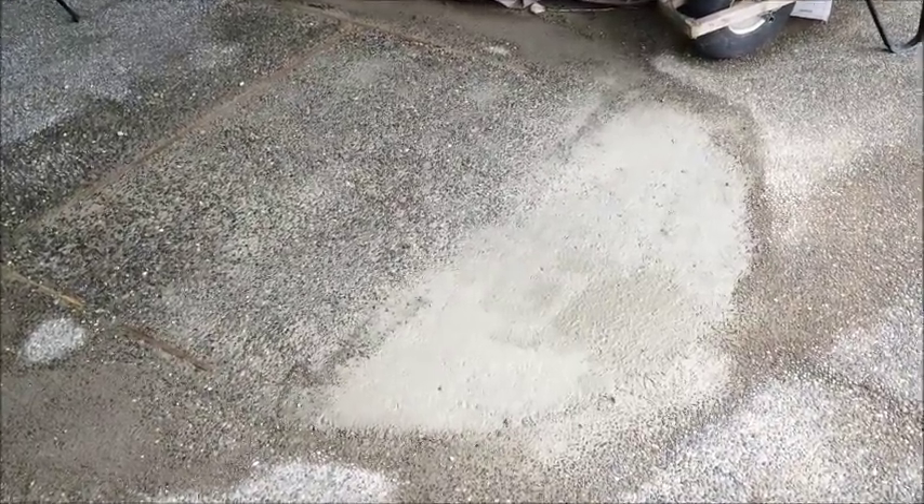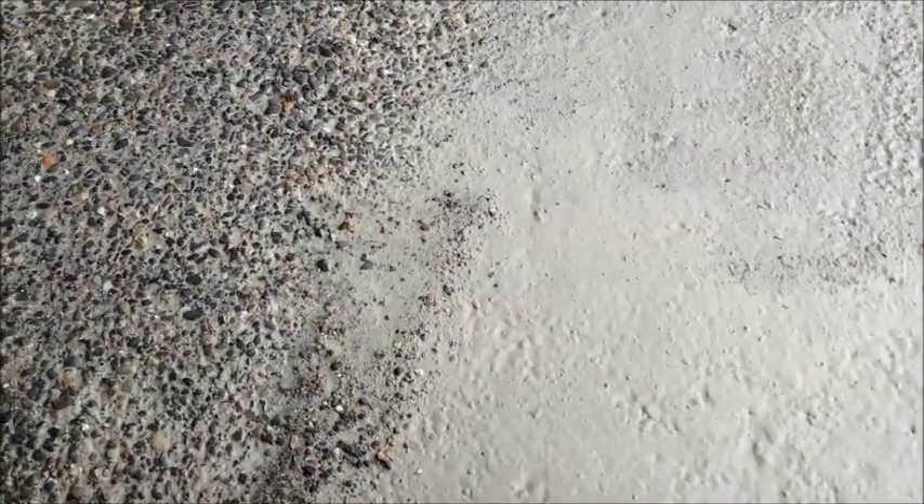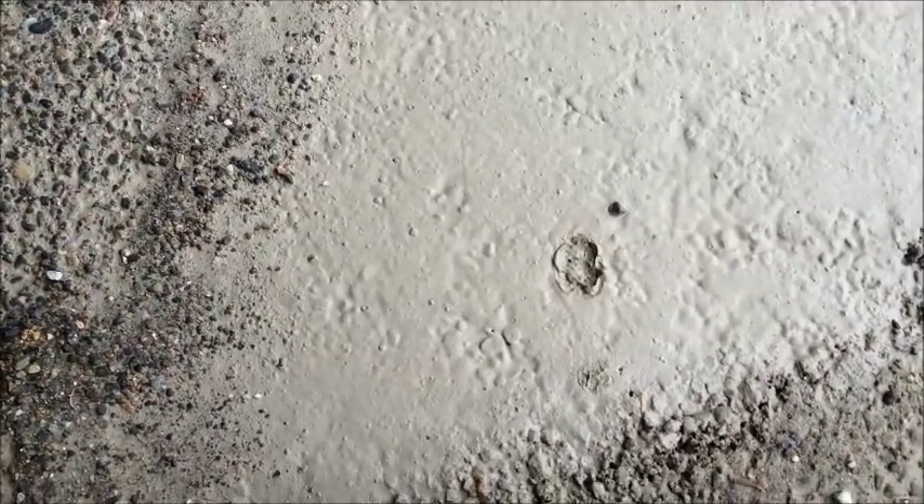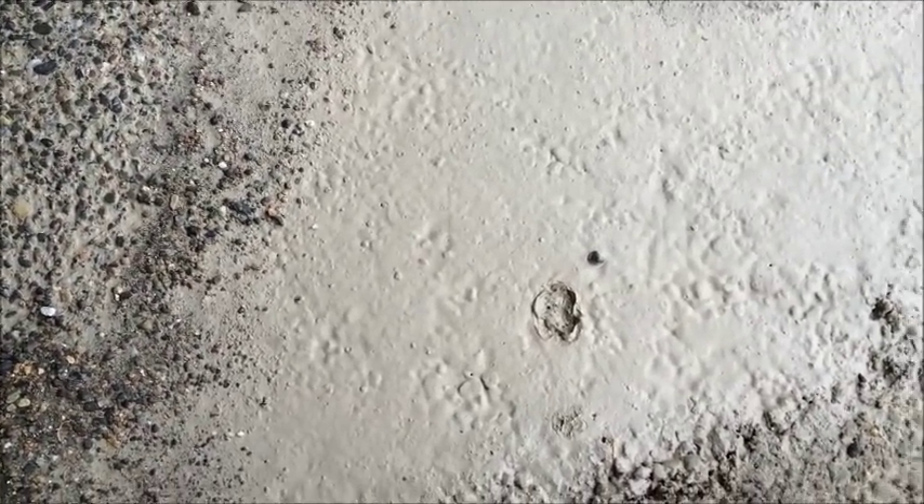A couple hours have passed since I washed up that first section. I don't know if I've waited too long here — there's a little bit of water just standing on there. But let's try it and see what happens.